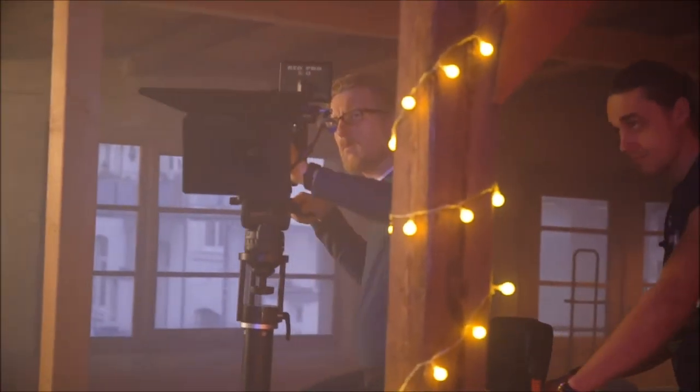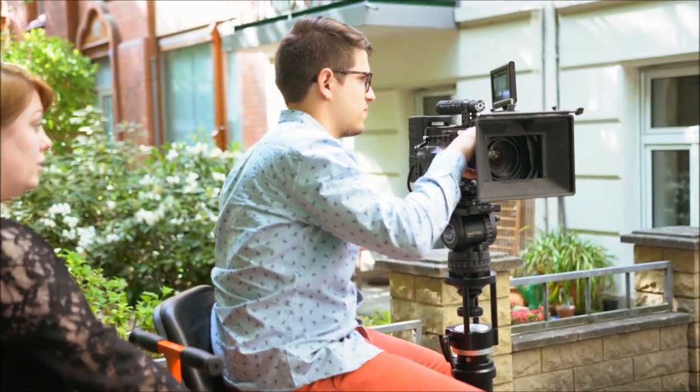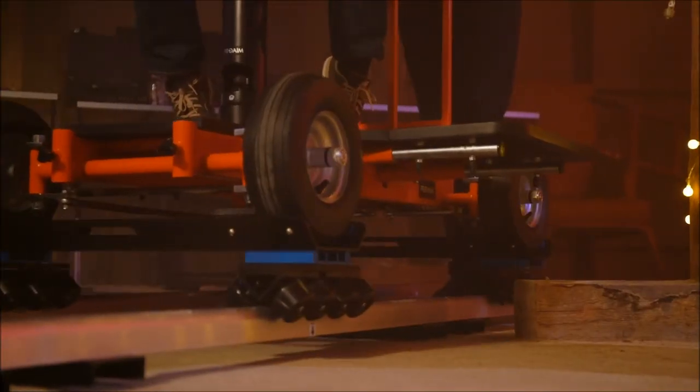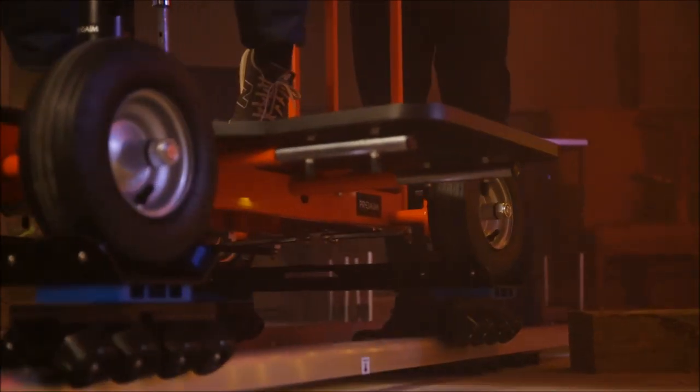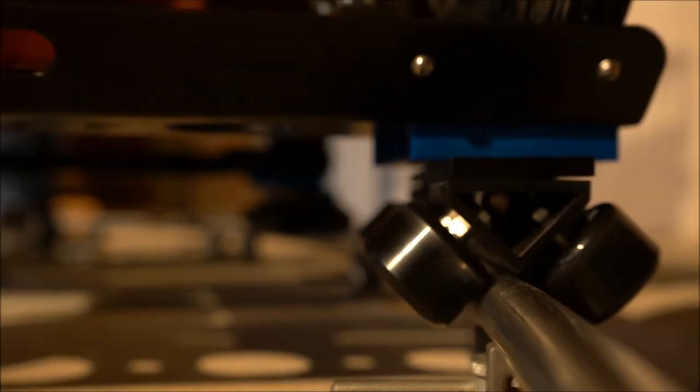It has the flexibility to work like a small dolly, or scale up to offer all the benefits of a large mobile camera platform. You'll be amazed at what the ProAIM Quad Cinema Doorway Dolly can bring to your production.